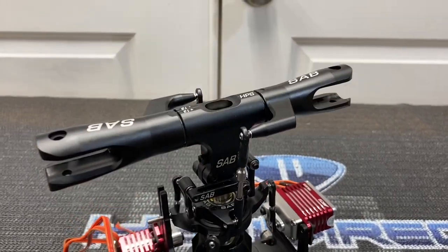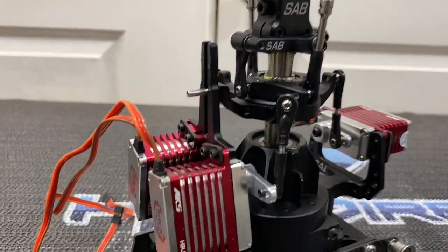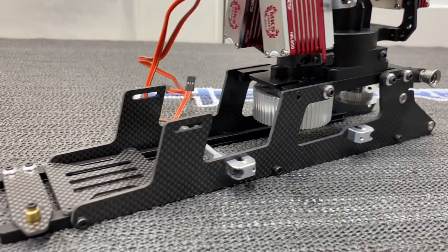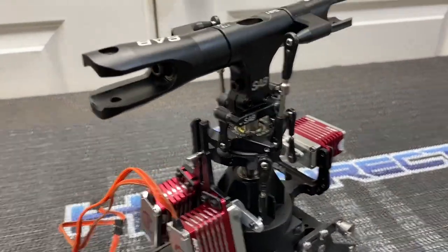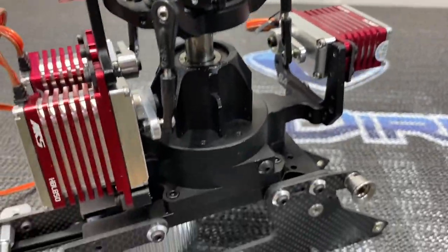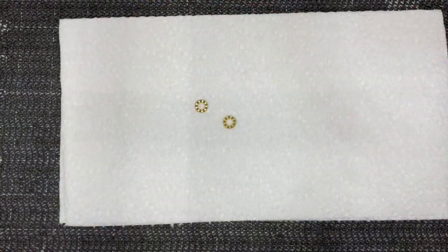What's going on YouTube, West Hobbies RC. Today we are back with part two of the SAB Kraken 700 build. In this part we are going to get started on the tail boom, get the tail casing and assembly done, get the boom on, belt, tail servo — get this thing looking like a helicopter.